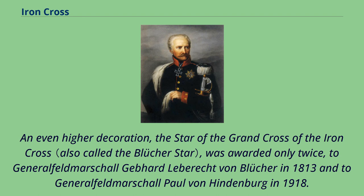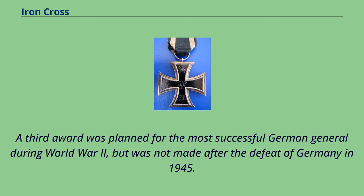An even higher decoration, the Star of the Grand Cross of the Iron Cross, was awarded only twice: to Generalfeldmarschall Gebhard Leberecht von Blücher in 1813 and to Generalfeldmarschall Paul von Hindenburg in 1918. A third award was planned for the most successful German general during World War II but was not made after the defeat of Germany in 1945.